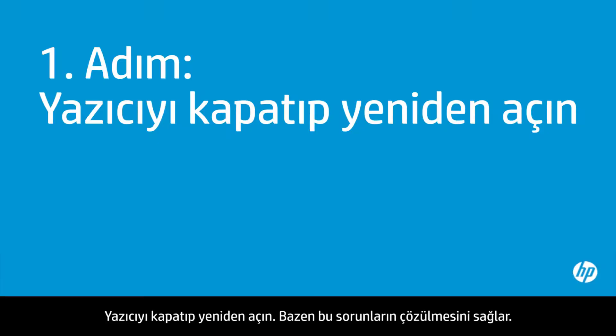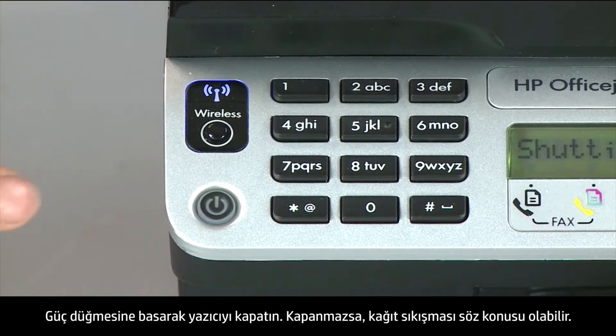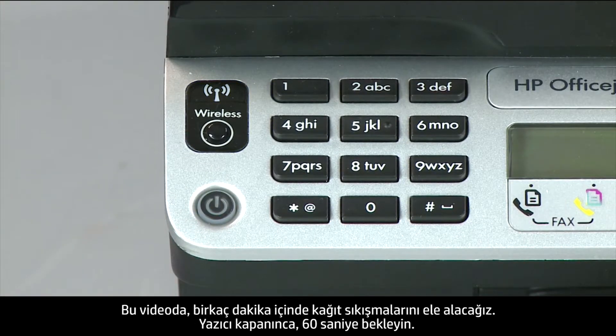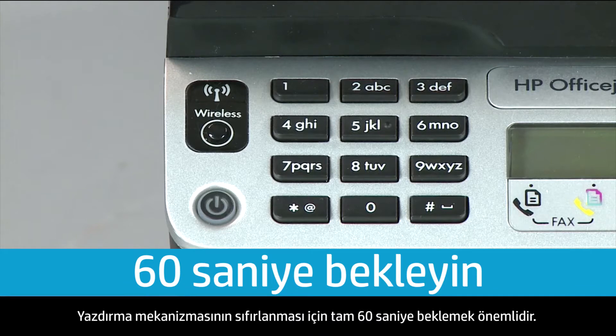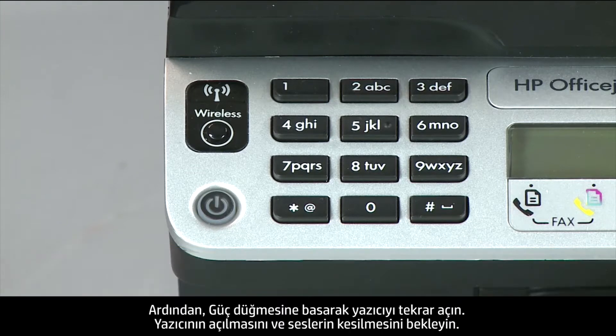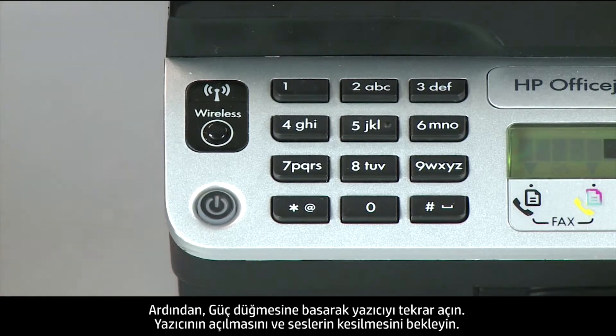Turn the printer off and on again — this will sometimes fix the issue. Press the power button to turn the printer off. If it does not turn off, you might have a paper jam, which we will address in a few minutes. Once the printer is off, wait the full 60 seconds to allow the print mechanism to reset. Then press the power button to turn the printer back on and wait for it to stop making noise.